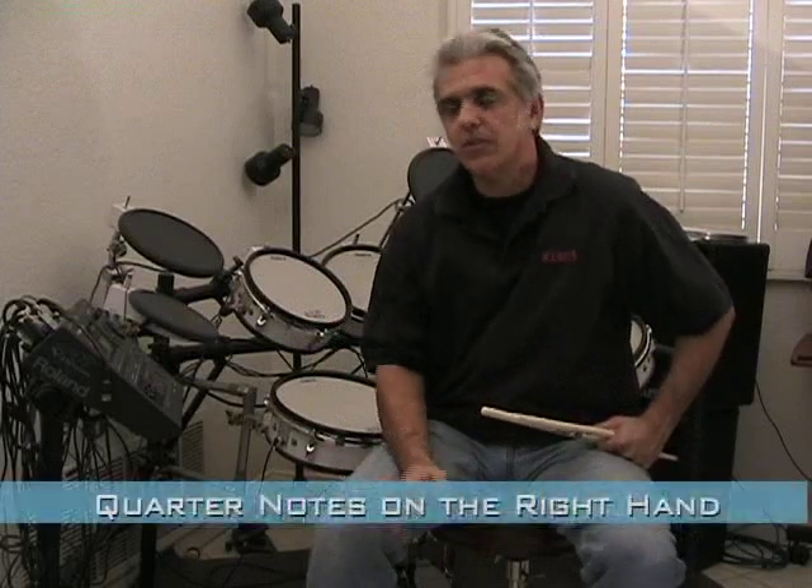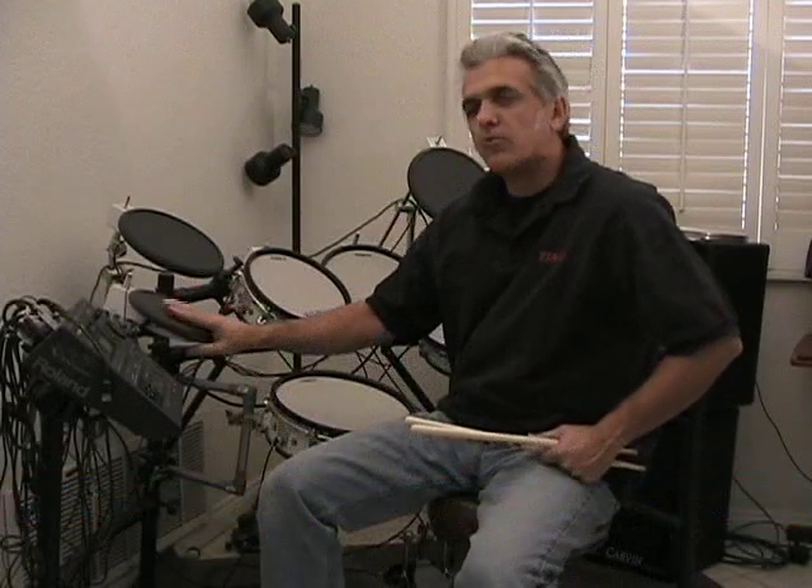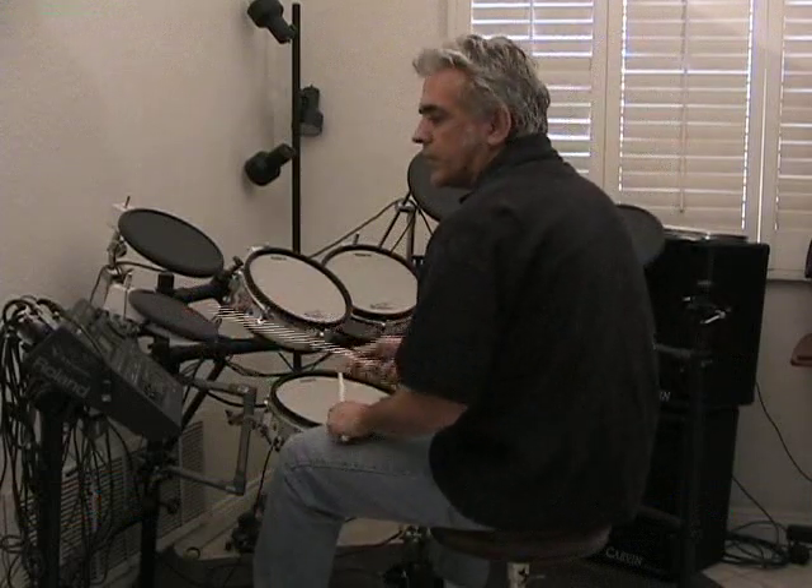You can take all the same beats you've been working on. If you haven't done it already, you can change that right hand over from doing eighth notes to doing quarter notes. So let's try that — start with our original beat.